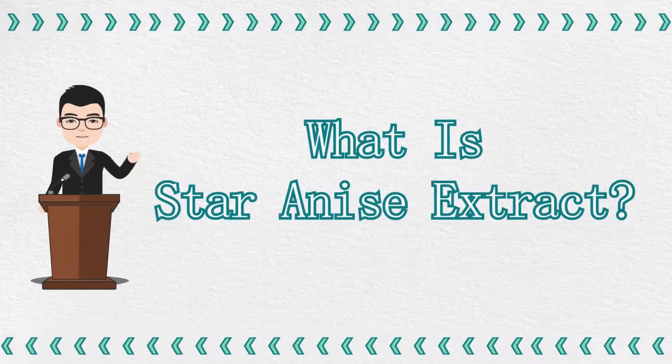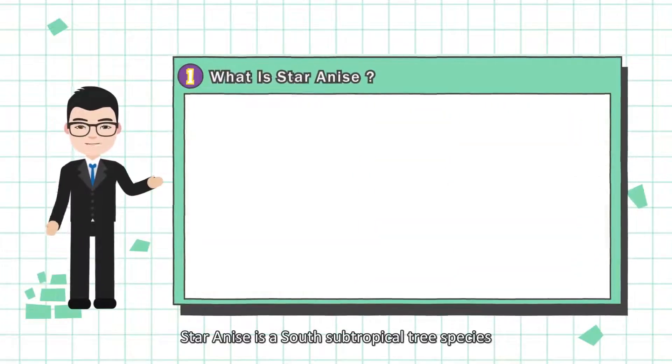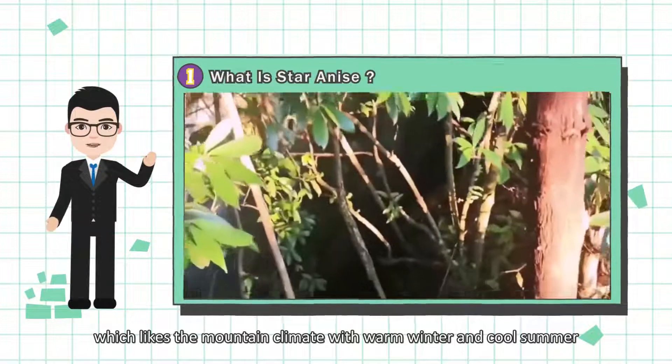Star Anise Extract — What is Star Anise Extract? Star Anise is a south subtropical tree species which likes the mountain climate with warm winter and cool summer.